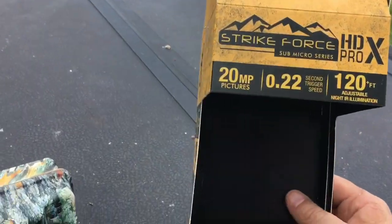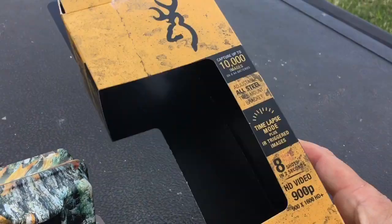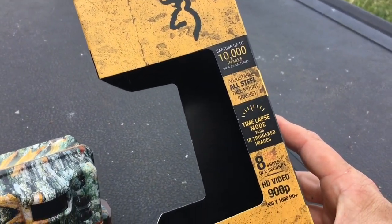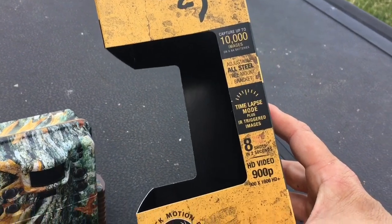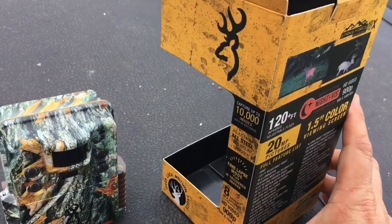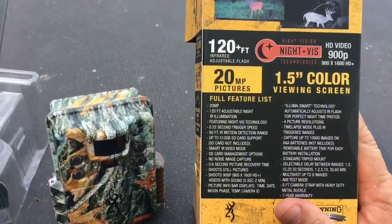120-foot adjustable nighttime IR illumination. It says 10,000 images on a set of batteries. Time-lapse mode plus. It shoots HD video at 900p. 1.5 inch color viewing screen. It looks great.